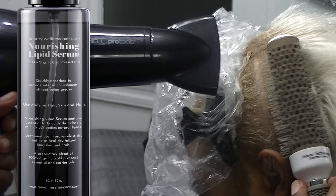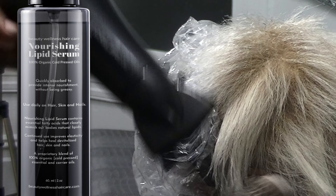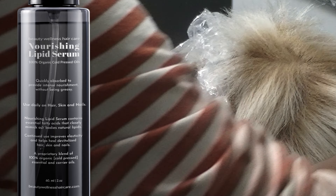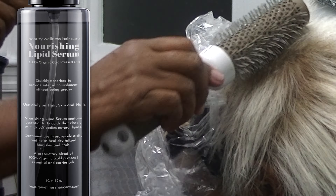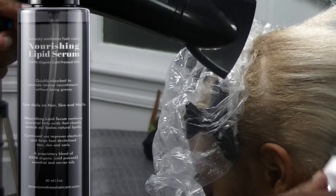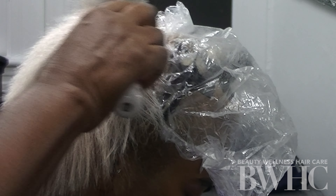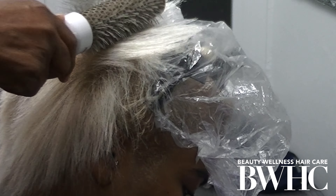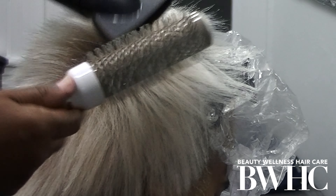The Nourishing Lipid Serum is a combination of organic cold-pressed oils — carrier oils and essential oils — that actually penetrate to affect change. During the bleaching and toning process, we eliminate and destroy natural lipids. The Nourishing Lipid Serum best mimics our natural lipids, replacing them and causing our hair to be more elastic, healthier, and shinier. You apply it after you finish styling your hair — you don't want to cook the hair with the oil on it.